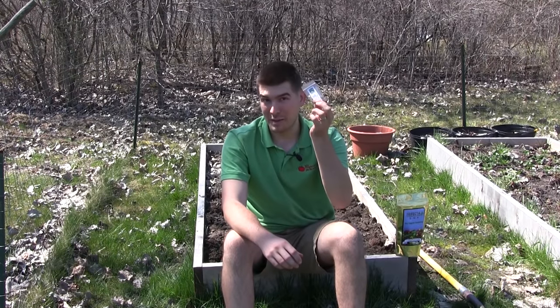Well, hello everyone. It's Luke from the MI Gardener channel here with another very exciting episode. Today's episode is going to be another complete growing guide in our complete growing guide series, and today we're going to be talking about spinach. It is a great early spring vegetable that a lot of people have been asking us to do a growing guide on.